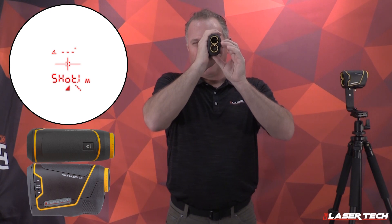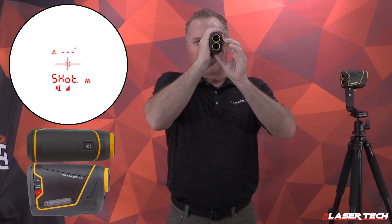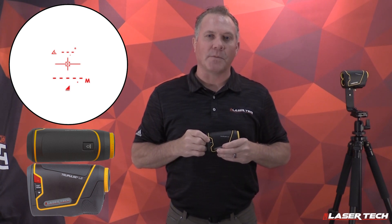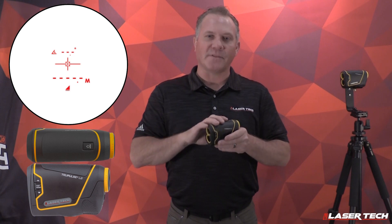Short press the arrow again to navigate to missing line routine. Short press down again and it goes to height measurements. Short press down again — that's vertical distance. Press once more and it goes back to horizontal distance. You can also use the up arrow to navigate to any of the different measurement modes. Once you're in a measurement mode, you can perform that measurement by pressing the fire button.